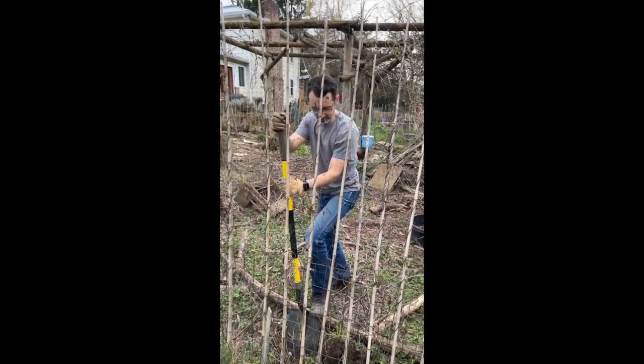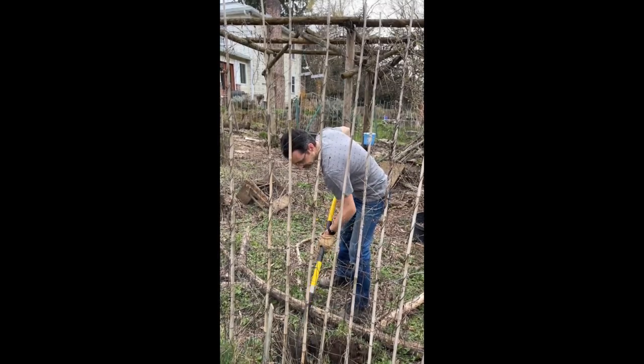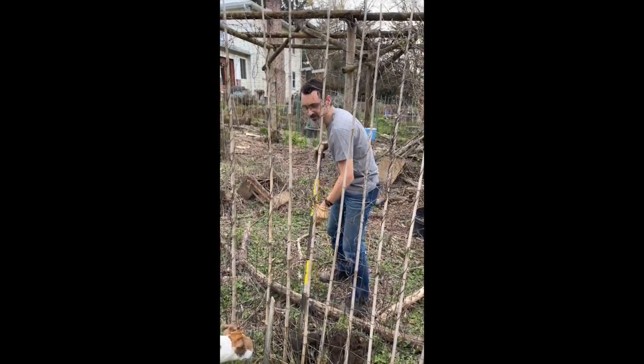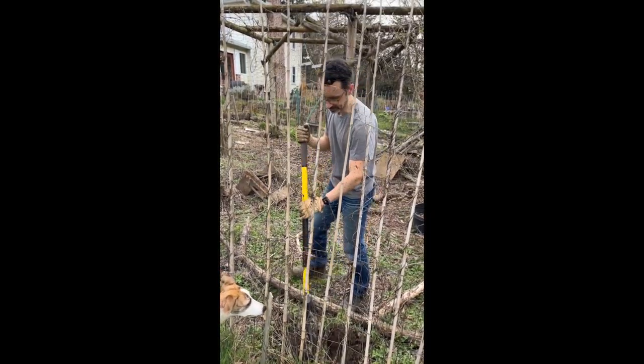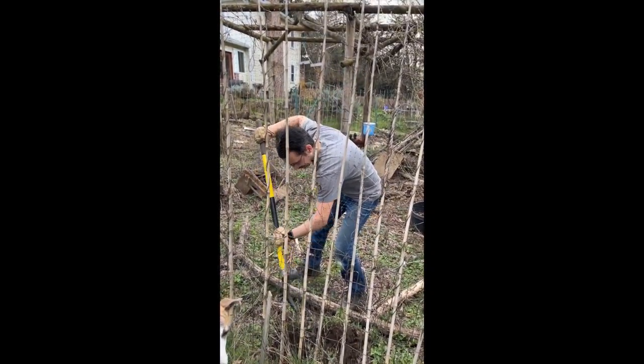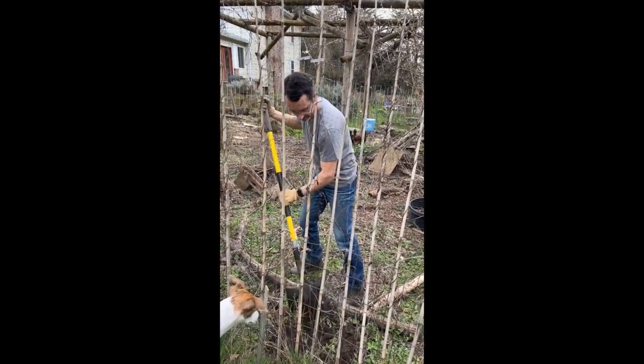The Himalayan blackberries are really pernicious here in Oregon. They just run rampant — they're everywhere. So we're supposed to make a little furrow — yeah, you're supposed to make a trench.